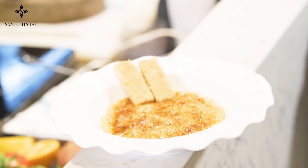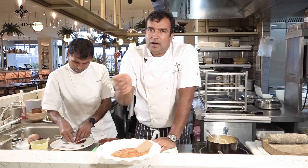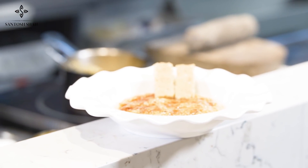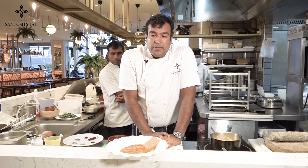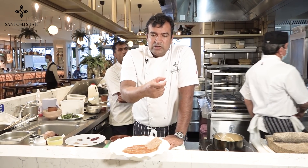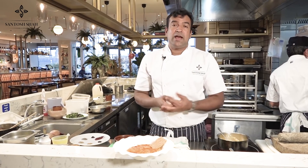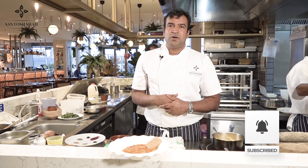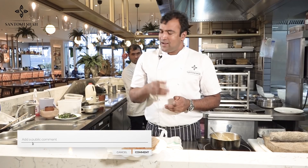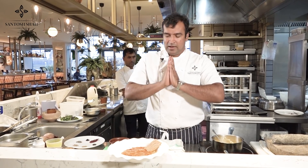Here we go — we have the kodo kheer done in a brulee style, with brown sugar on top burned with a blowtorch, served with biscuits. We're shooting in a professional kitchen so the biscuits were ready. This biscuit I had made on MasterChef with this dish along with mango snowball. Enjoy, and don't forget to subscribe, like, and comment — let me know how your kodo ko kheer turns out. Hopefully see you in the next video. Thank you and have a good evening!